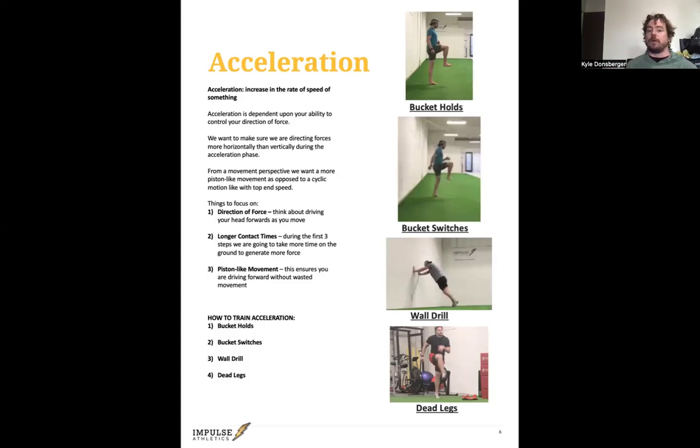One of the issues I have with A-skips is you're lifting the knee really fast but not really going anywhere. If you want to generate speed, you have to drive the foot down quickly — back and under you, as opposed to straight up and down. If the foot goes straight up and down, that directs all your force upwards, which makes you way slower.